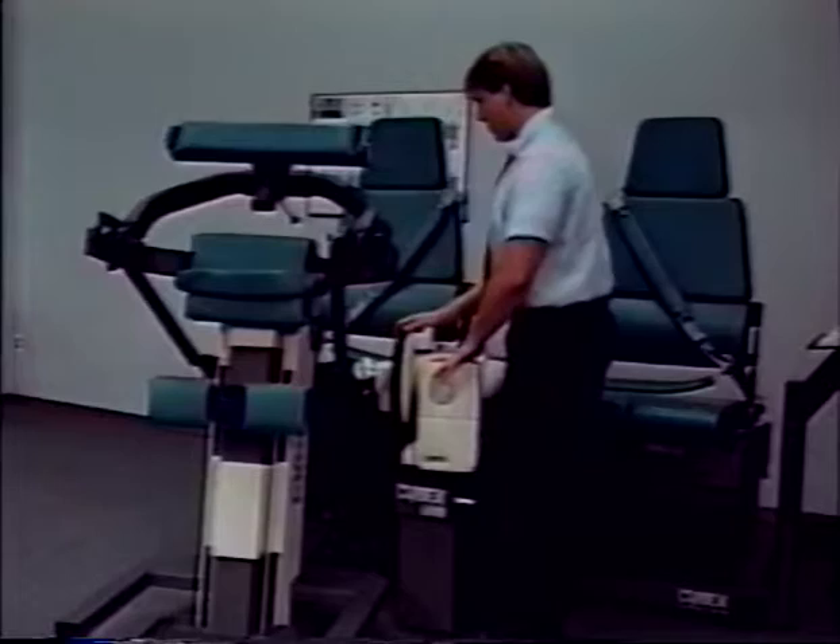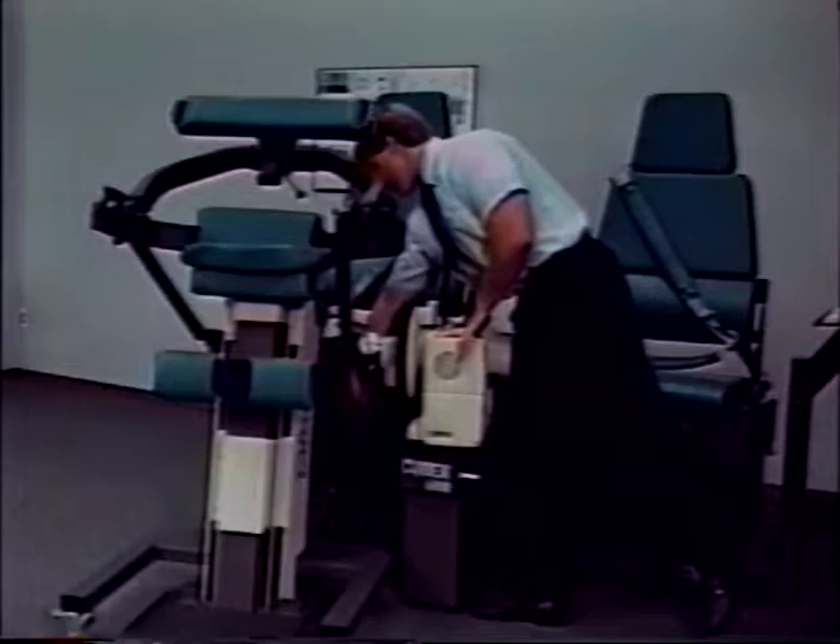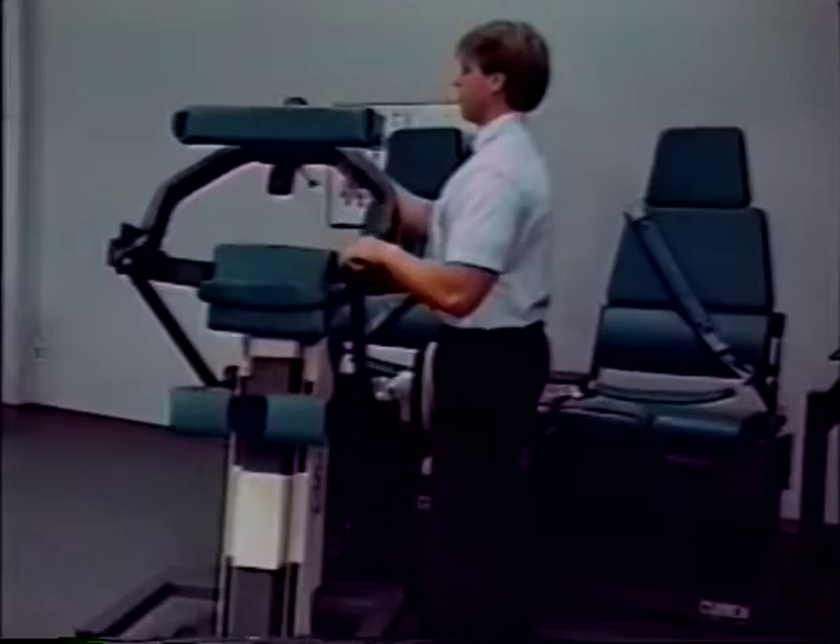With the 9/16-inch wrench, tighten the four hex head screws along the sides of the rear of the TEF modular component. Move the TEF modular component input arm assembly through the range of motion several times — it should be free of any binding.